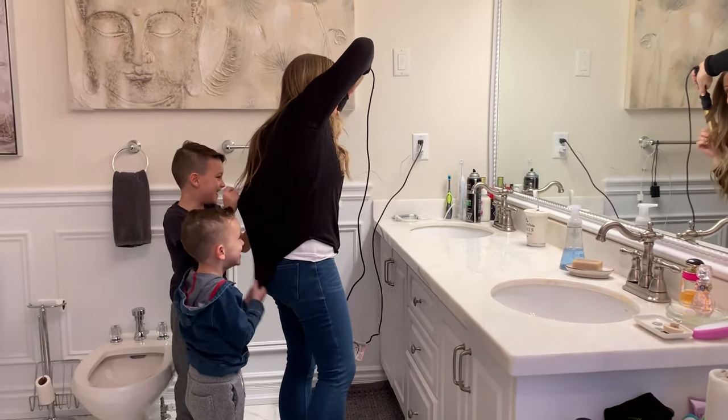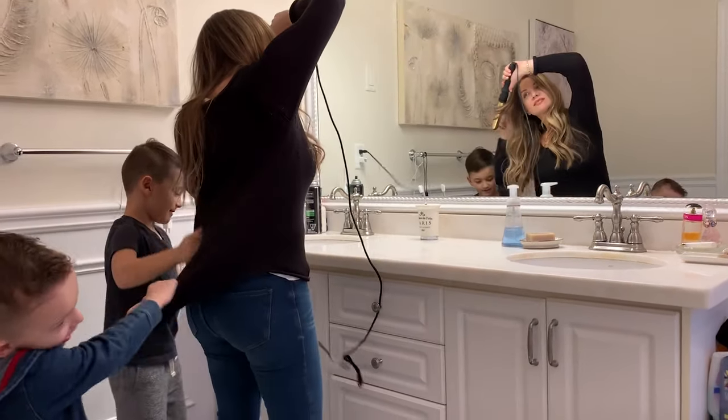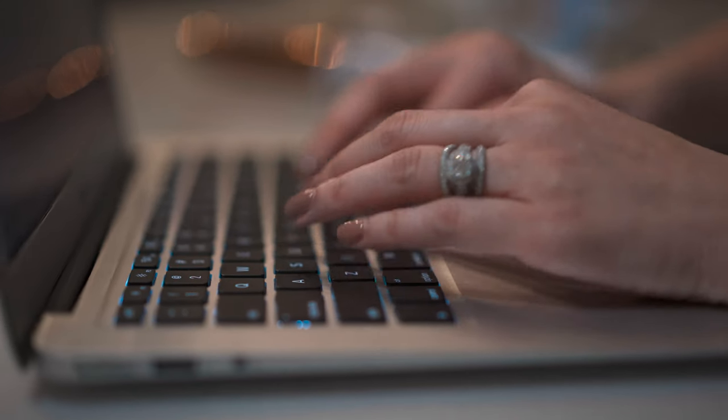And as a mom with two small children, cords also pose a safety risk. When the little ones are running around, they can easily trip on a wire and send a 450-degree iron flying into mid-air. Definitely not a safe situation. But it's also just about being on the go and not wanting to be tied down to a cord.